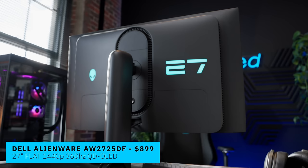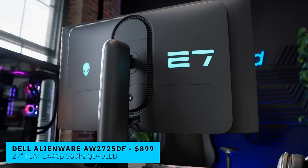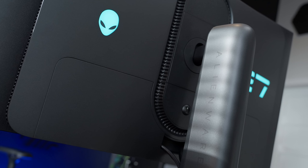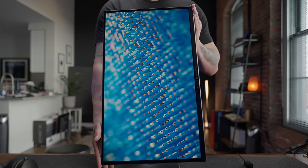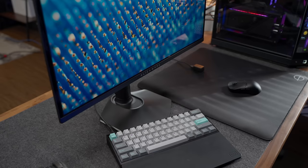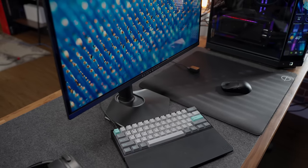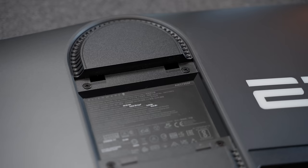Starting with the AW2725DF, this is a 27-inch flat 1440p 360Hz priced at $899 US, which is a very solid price point compared to what we saw last year. The colorway is like a dark graphite and black. It is fully articulated, so you can go full portrait in either direction. I love what they've done with the base here — it's small and hex-shaped, making it really easy to use very close up or with a tilted keyboard or oversized mouse pad. The biggest drawback is the height is on the shorter side, making this a strong contender for a monitor arm.